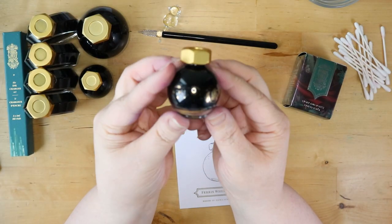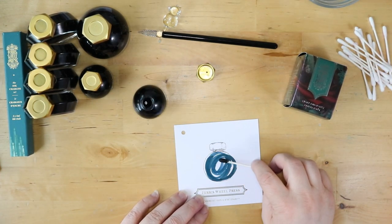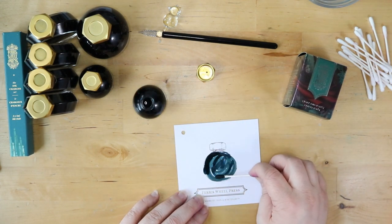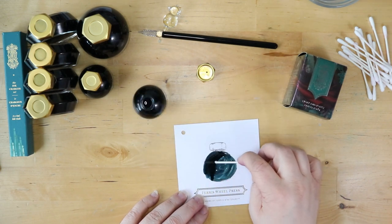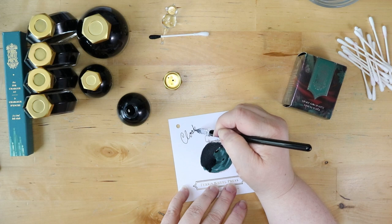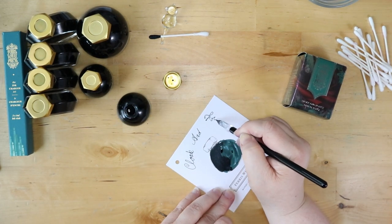All right, now we're looking at Cloak and Forest. Oh, that's a really nice green — it's got a nice light color and darkens up really nicely too. I want to get a nice dark coat on this because some of the sheen properties — it's supposed to have a red sheen to it. Oh, that's so nice.